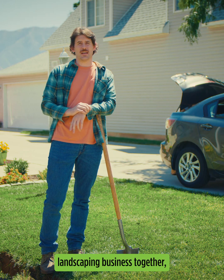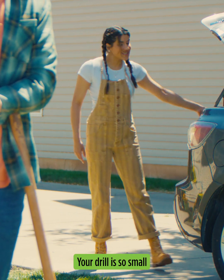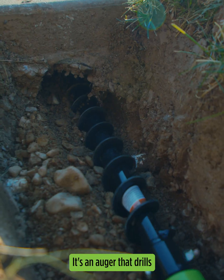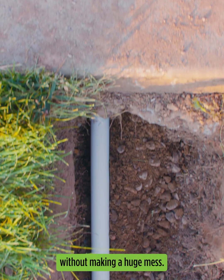My wife and I run a landscaping business together, which is great, but sometimes our choice of words can be a bit odd. Babe! Your drill is so small it fits perfectly in my trunk! She's talking about the Sideboard Drill by Mini Trencher — it's an auger that drills horizontally underneath hard surfaces so we can lay wire or pipe without making a huge mess.